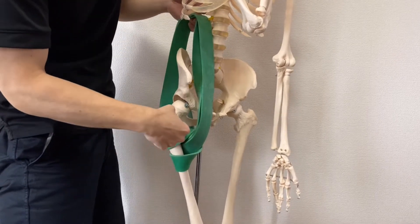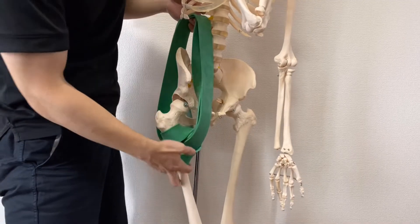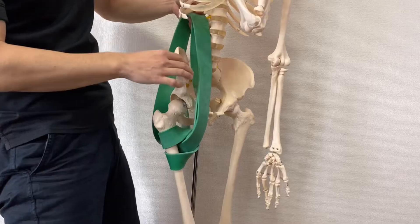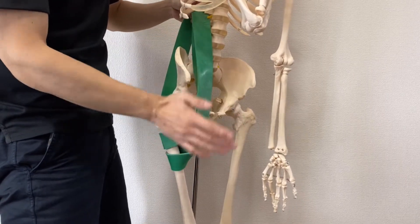Then it inserts to the femur — specifically to the lesser trochanter. This is a simplified model of psoas: it originates from the lumbar spines and inserts to the femur.